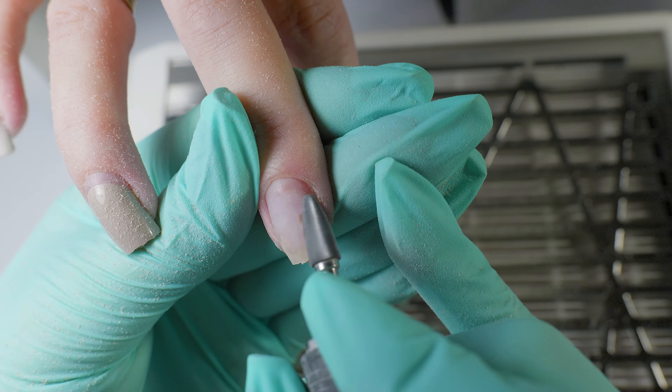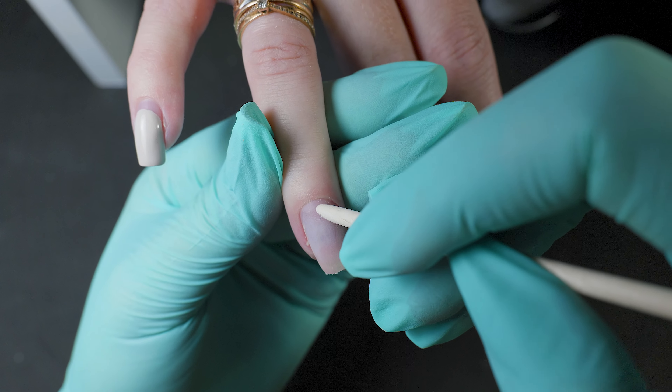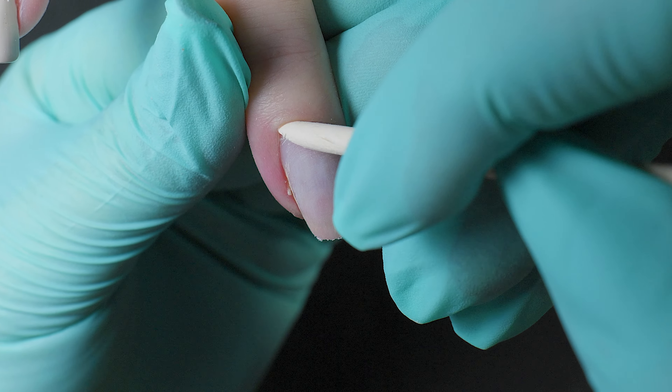To ensure our work is perfect, you need to start with a clean manicure. And for this, you need to properly open the cuticle. This will allow us to work effectively with the electric file.